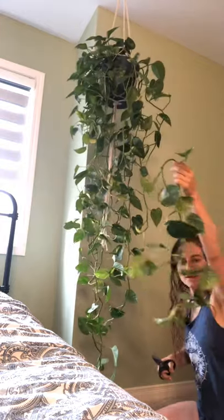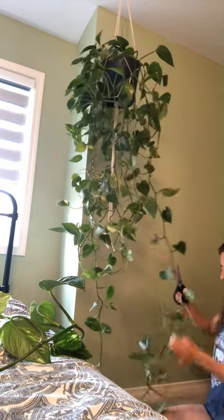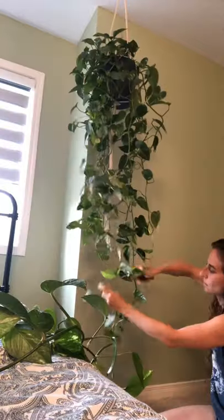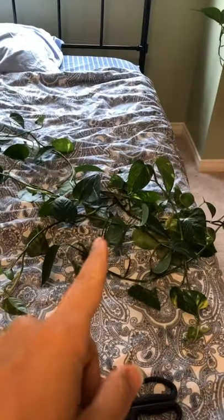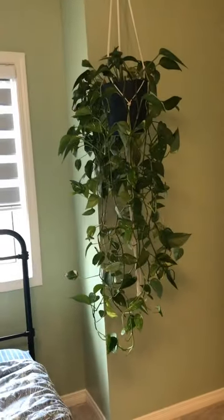All right, so there is one of them... there is another one there. So there is our plant now, and I am going to show you what I'm going to do with all these cuttings. That's the ukulele that I was using — hold the phone up because my tripod's missing.